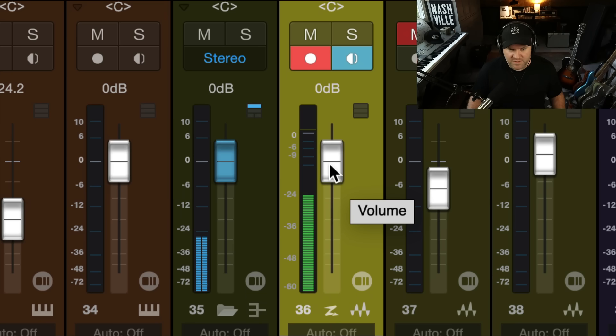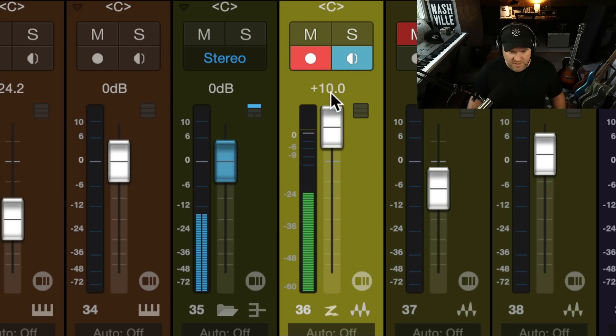Let's see what that sounds like. Testing, one, two — testing, one, two, three. Now it's a good bit louder. I still want a little more volume, so what do I do now? Turn up the preamp? No, I already told you don't do that.